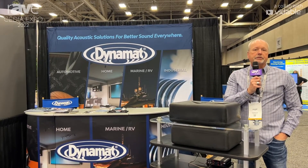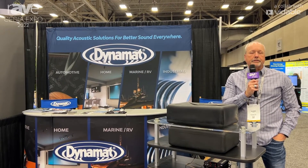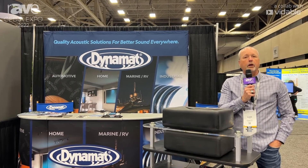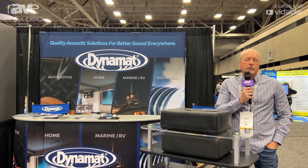Hi, my name is Duane Gray. I'm the National Sales Manager for DynaMat. What I want to talk about is a common problem when you install in-ceiling speakers, especially in a two-story home — and that's sound transmission.